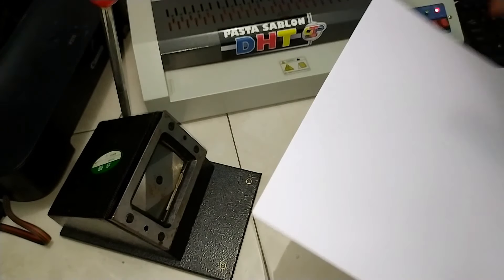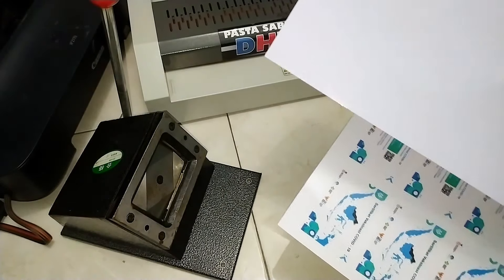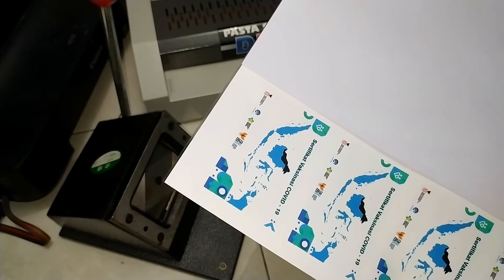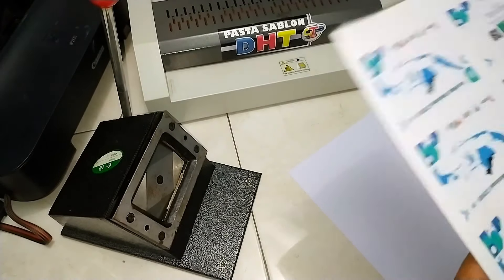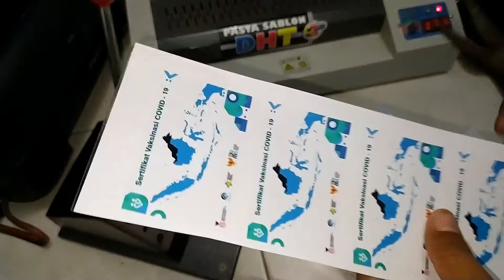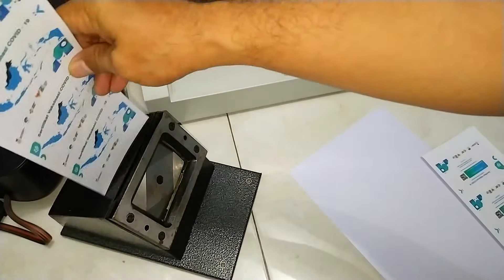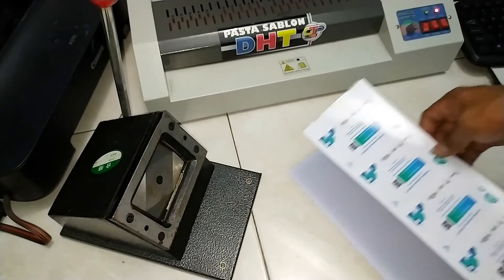Kita masuk tahap selanjutnya. Pada tahap ini, hasil cetak kita tadi kita tempel di papan PVC ini. Bagian depan atau bagian belakang kita tempel, lalu bagian yang lain kita potong saja untuk ditempelkan di bagian sisi yang satunya. Kita potong dulu. Kita rapikan sekalian agar ketika masuk itu pas. Kita akan tempelkan bagian ini di papan PVC ID card.